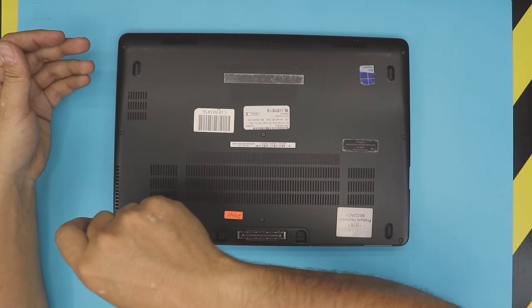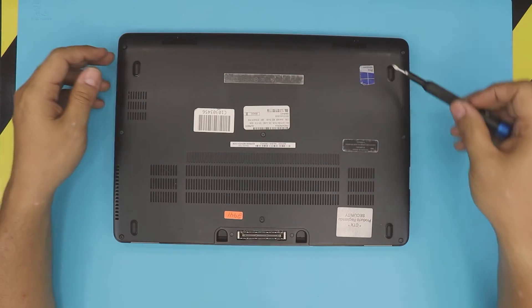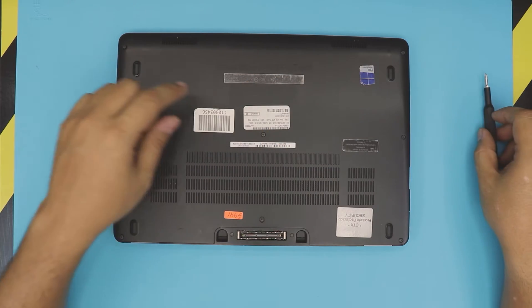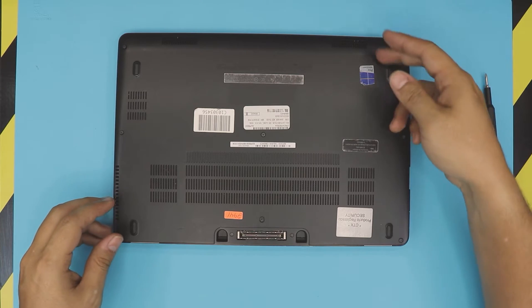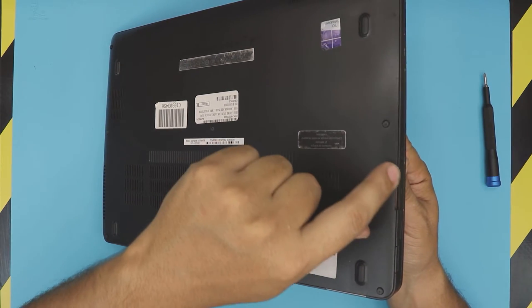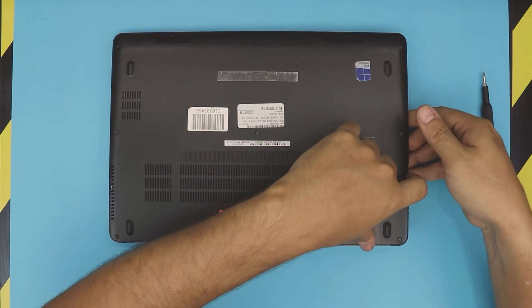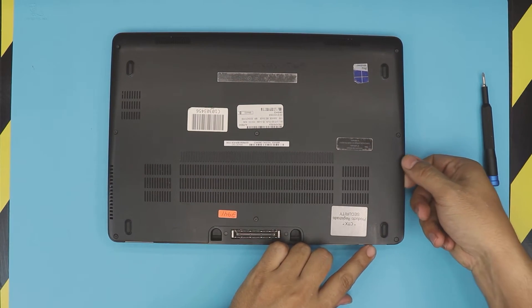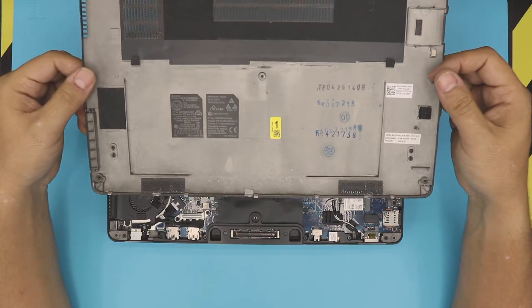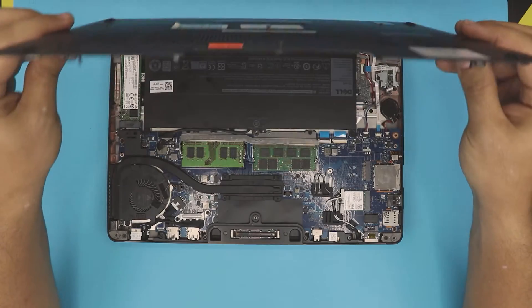The screws will come loose. Don't forget the middle screw. Once you've got the screws loosened up, put your finger right where the SD card slot is, then lift up from that side while holding the bottom side and pull it up slowly. And there is the bottom cover.